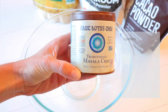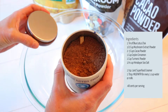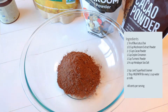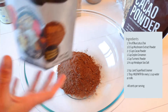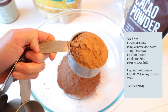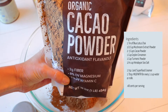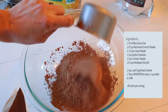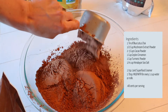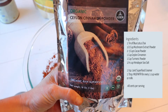You will start by adding one full tin of this blue lotus chai. Next is the mushroom extract powder and you'll just be doing one half cup of this. For the cocoa powder, you will want to do two to three cups depending on how chocolatey you like your drink to be. For the cinnamon powder, you're just going to do one full cup.